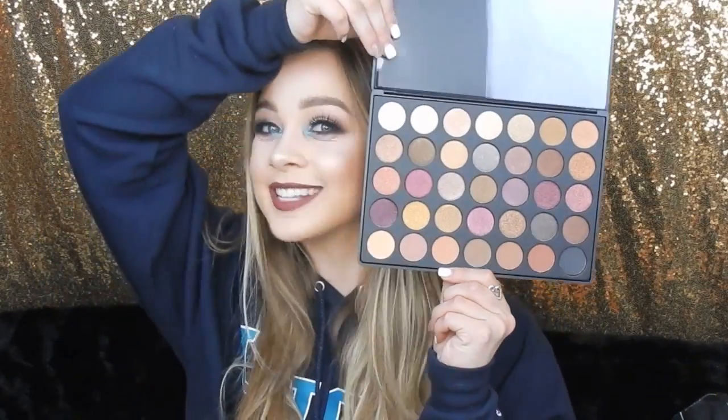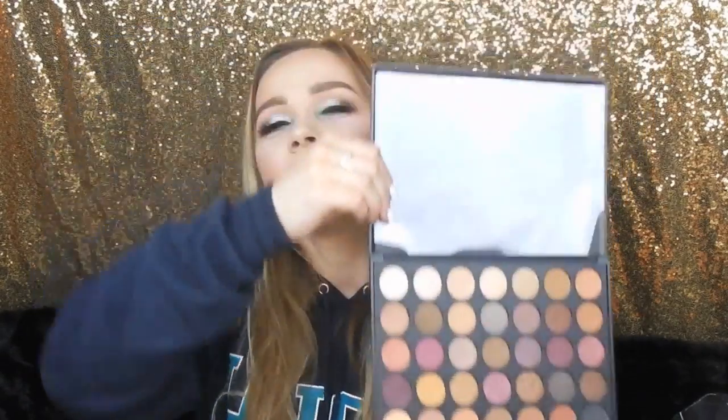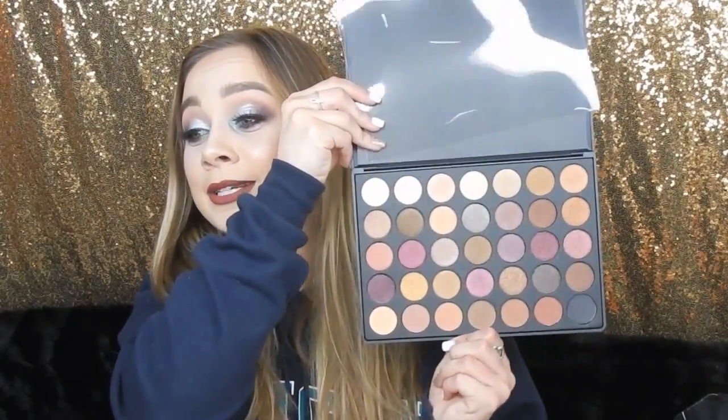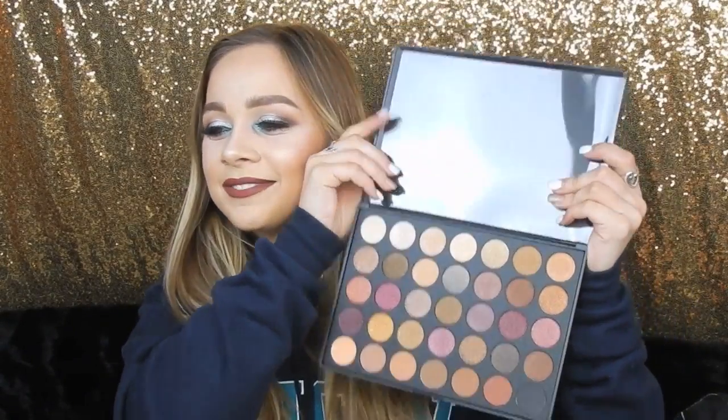Ulta is now carrying Morphe and I got the 35F Fall Into Frost Palette. This is what the outside looks like — it's their new packaging — and this is the inside. This is so pretty. I'm actually going to do a tutorial on this and if I have it up I'll link it down below. These colors are just so freaking pretty, guys. Look at the transition colors and then all the other colors. So pretty.